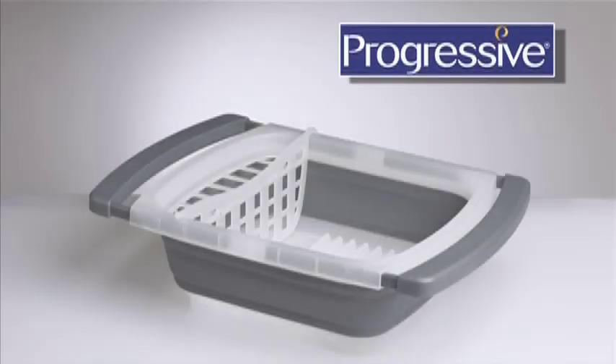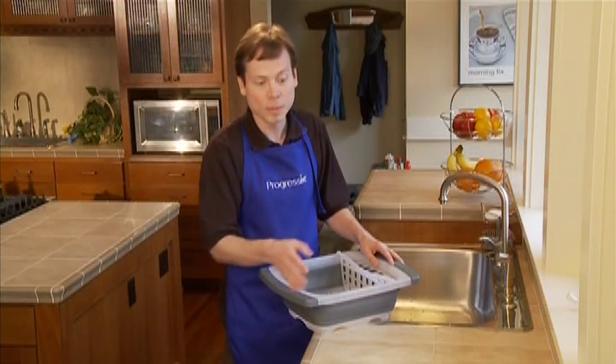The Collapsible Over-the-Sink Dish Drainer, another space-saving and innovative kitchen product from Progressive. In many kitchens, counter space is precious.